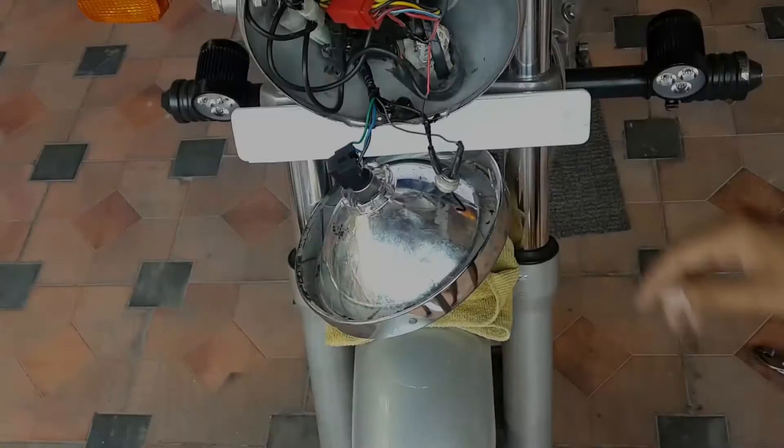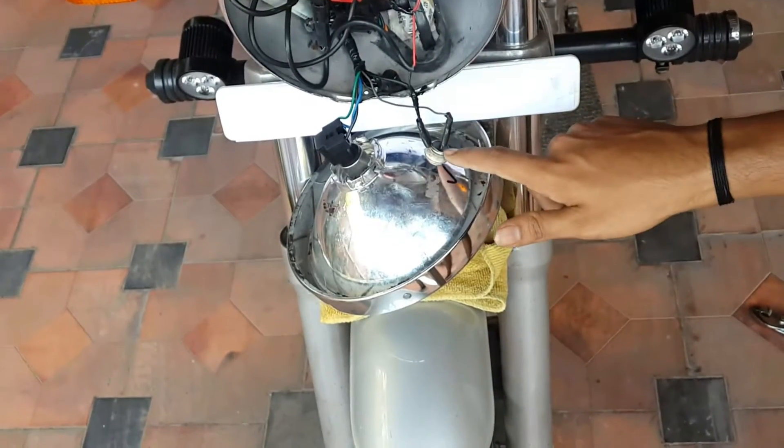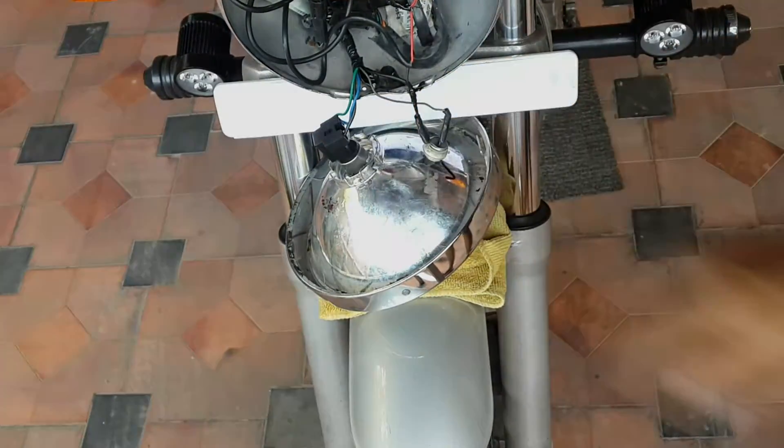After that, remove these connections which go directly to the parking light, and finally the socket to the H4 headlight.